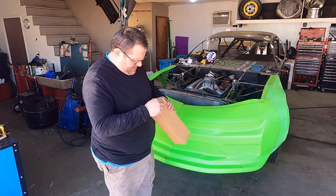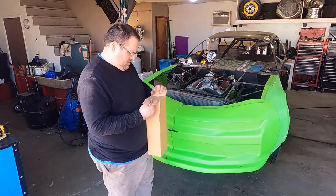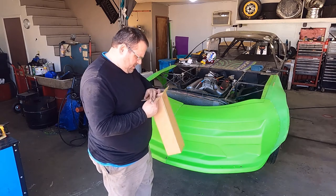We've got a headlight kit from Dominator to go on their nose. Let's see what that looks like.